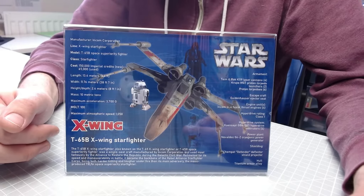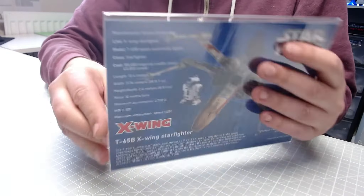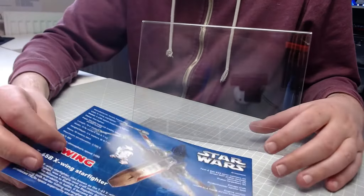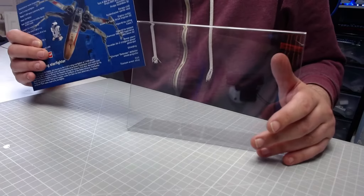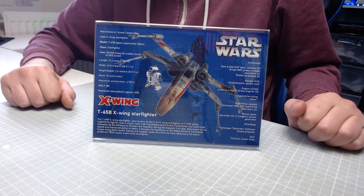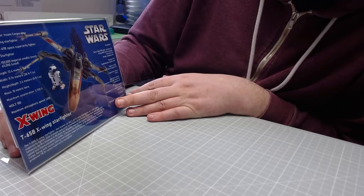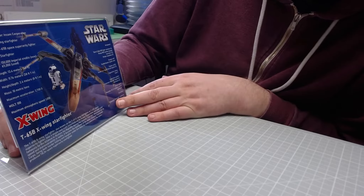It is an absolute superb kit. What you'll receive is the card with all the information on, and you'll receive this stand. All you have to do is just pop the card into the stand like that, and it is quite amazing.